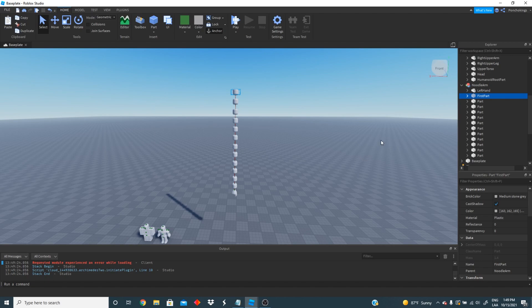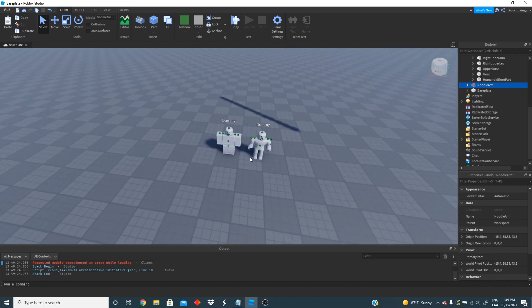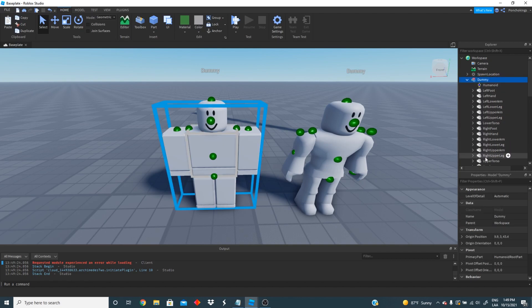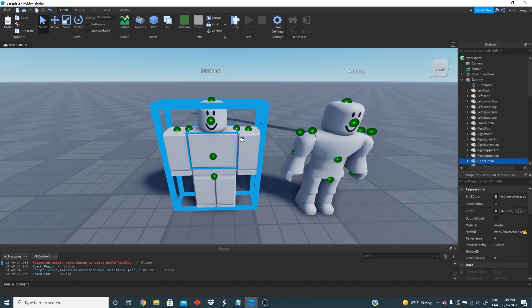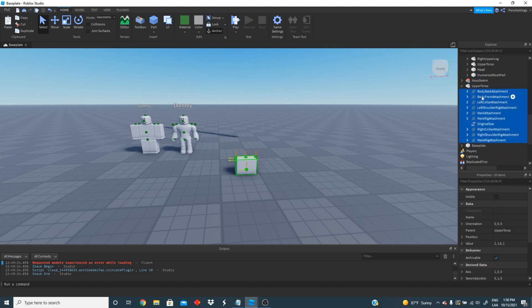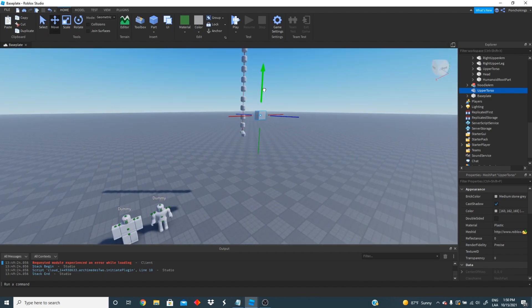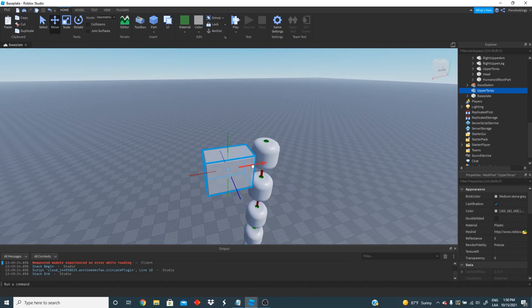Now we have a fully working noodle arm, but we want to connect it to the player. To do that we're going to be using our other rig. We're going to take the upper torso from our block rig and copy that and paste it to the workspace. Next, just like we did with the left hand, we're going to remove everything from the inside of our part. Now we're going to move the position of the torso and put it side to side with the top of our noodle arm.